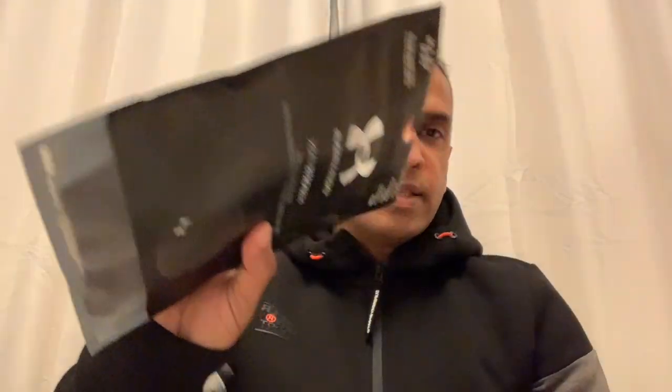Hey guys, quick review of the Under Armour sports mask. They claim a lot of technology went into it so that you can work out and wear it comfortably. It's very breathable, so let's see how it works.